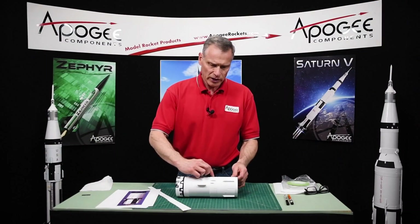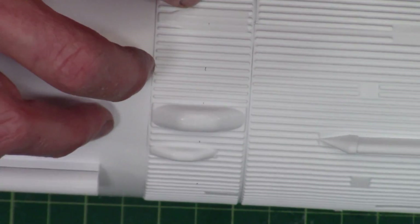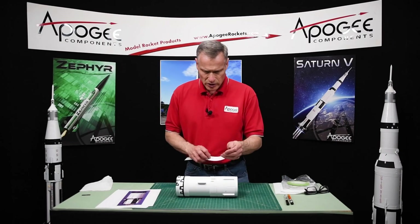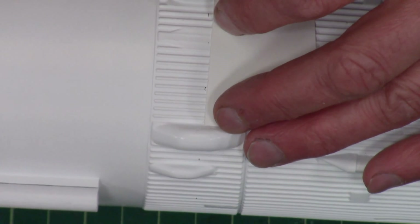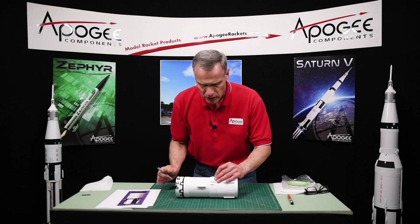To draw that straight line across these ribs, I put small tick marks with a pencil and then use a straight edge to just connect the dots. Going over the top is going to be the hard part.